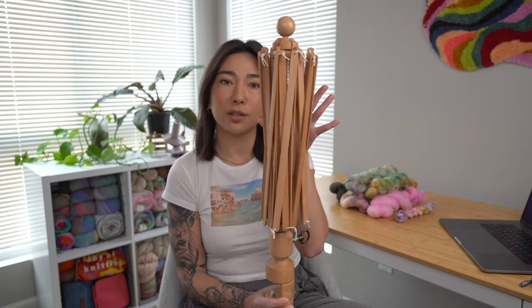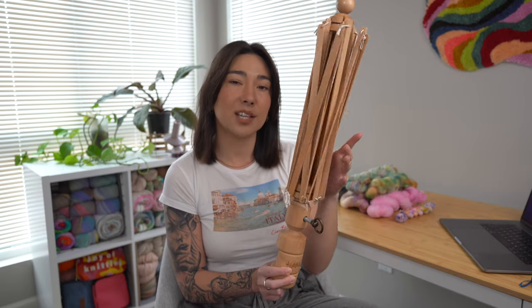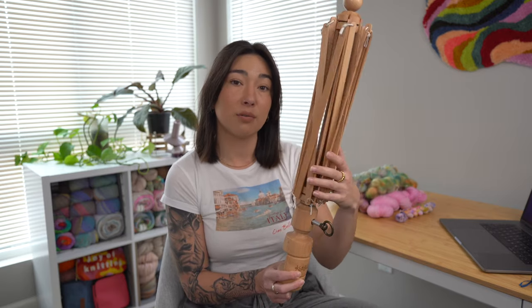Let's do a quick run through of the basic components of a yarn swift. This is the one I've been using for about two years — it's by Knit Picks, birch wood. She's gorgeous. The main function is the umbrella component right here, and as we get to work you'll notice that it rotates in either direction.